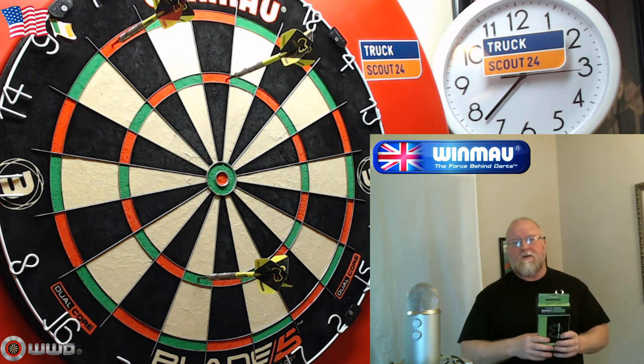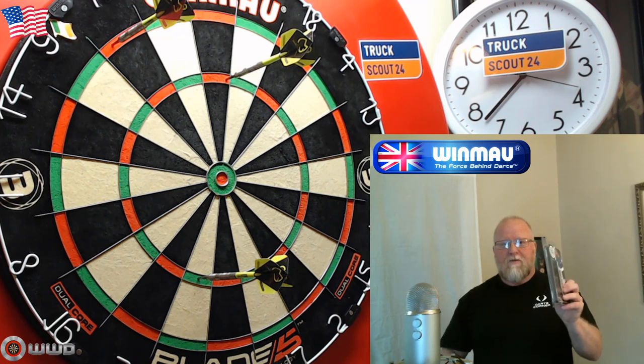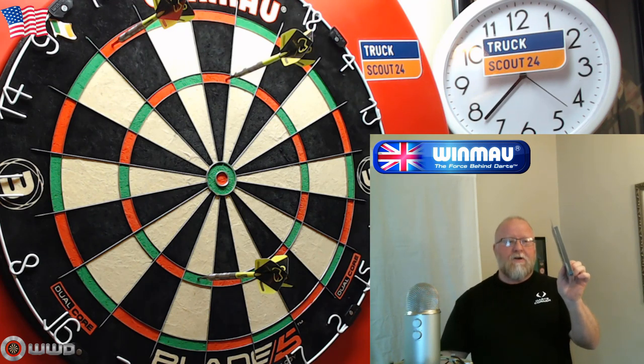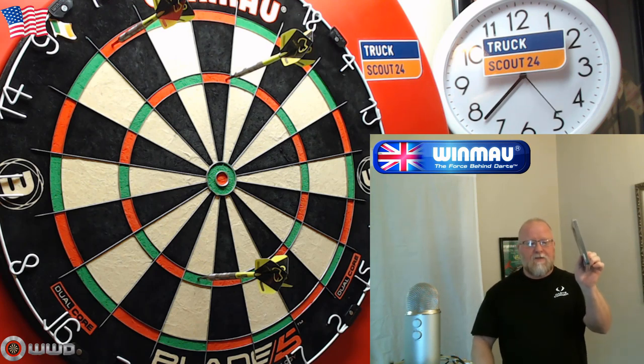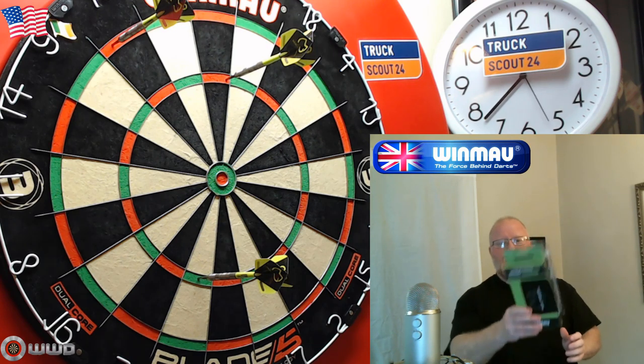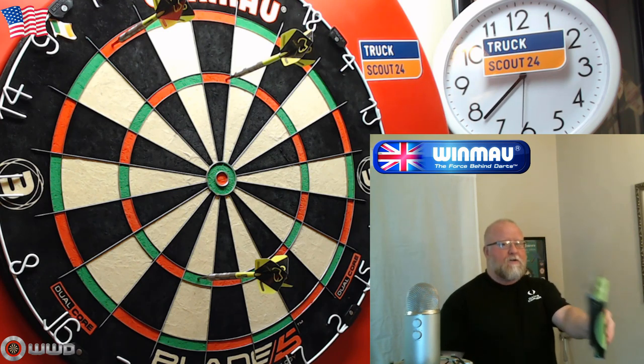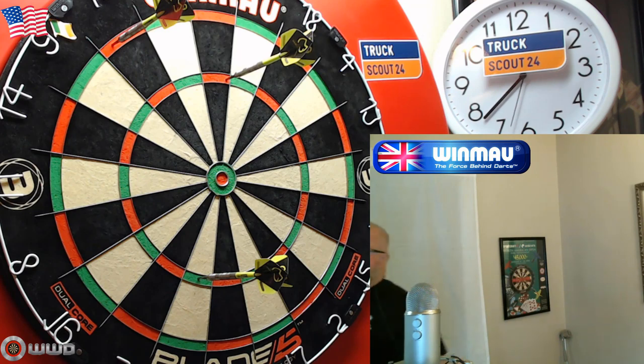For everybody else, I do have a 27,000 subscriber giveaway coming soon with these darts — it's actually from a company I've never reviewed before, and they are absolutely amazing darts, so you don't want to miss that one. That's it for this video — as always, we'll catch you on the next one. Stay safe, later!